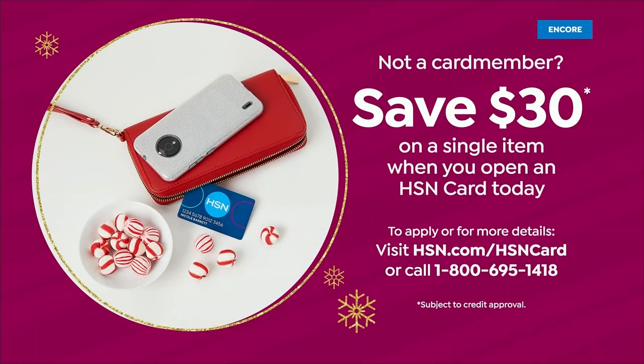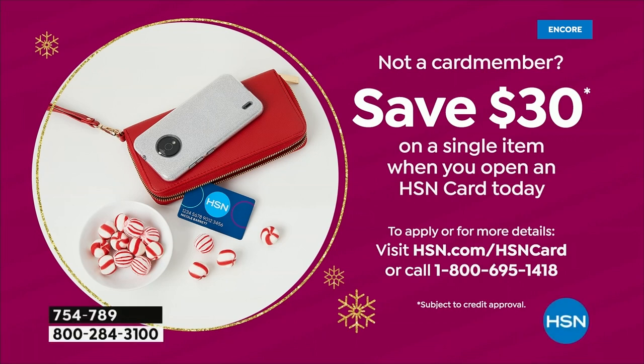We're going to go ahead and give you a quick item number — that's the set of two classic Angel Wraps, coming up as a Black Friday deal. For the first time ever, we've got a two-pack hitting our airwaves. We've never done anything like this. And before we get there, let's talk about the HSN credit card — thirty dollars off if you make a purchase today when you apply and buy today.